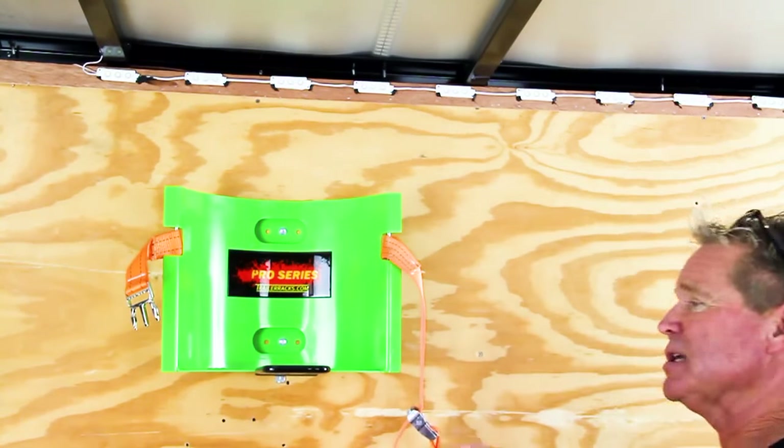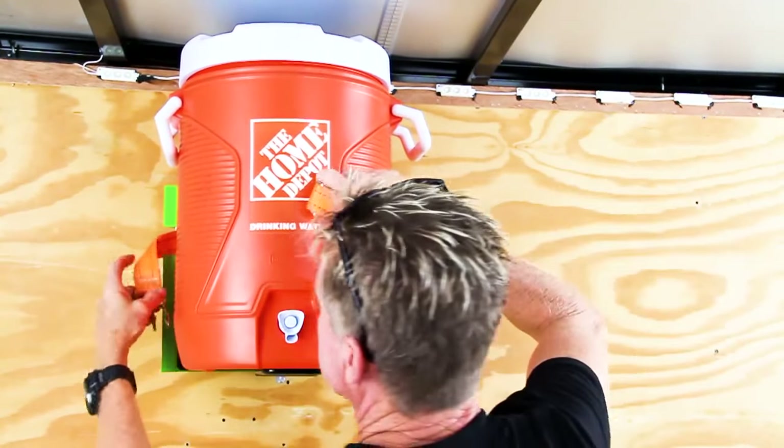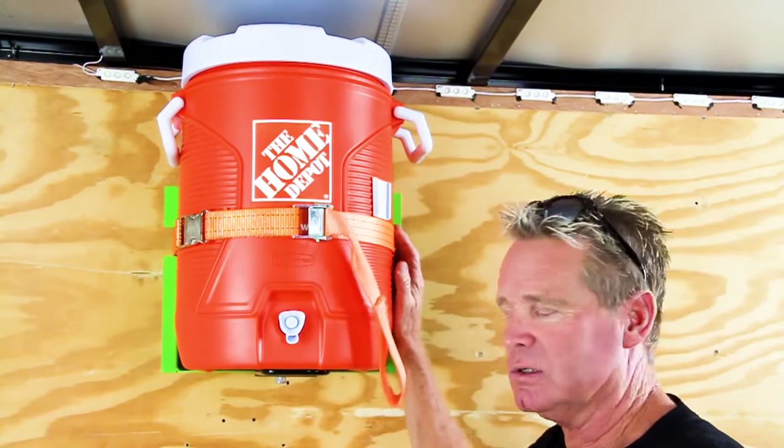Very easy to use. I like to mount mine about this high, up and out of the way. You simply just grab your strap and lock it in. Pull a little slack out if you need to.